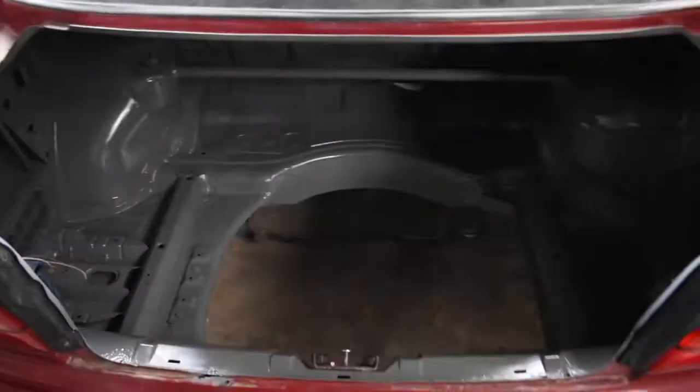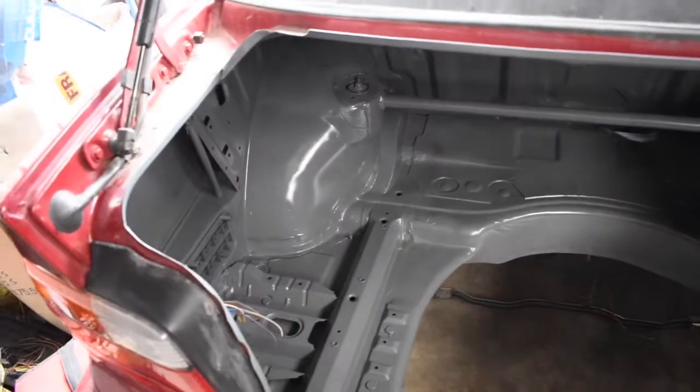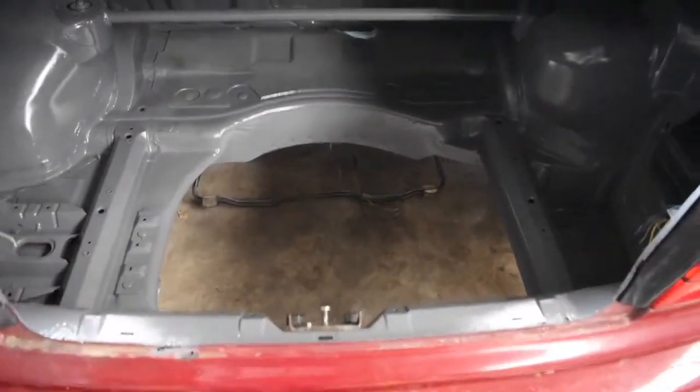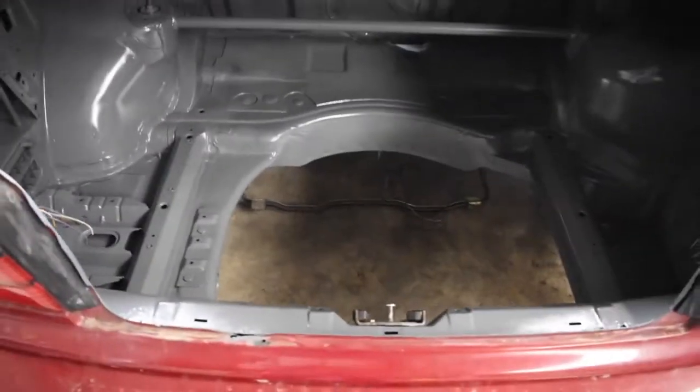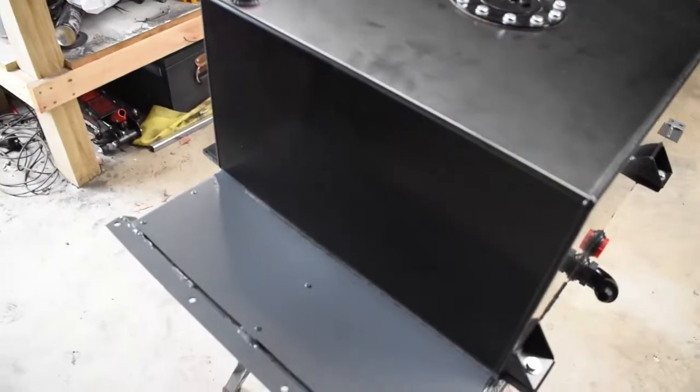Now I'm going to try and fit this whole thing in my boot. I ended up painting the boot over the last couple of days — just cleaned it and painted it, didn't take me too long. Now that it's painted, let's get this thing in.